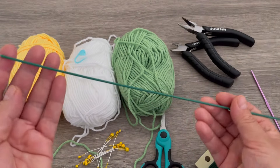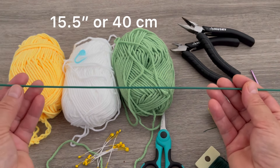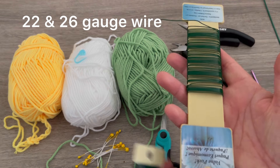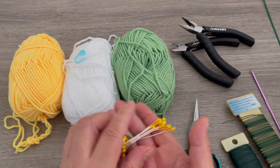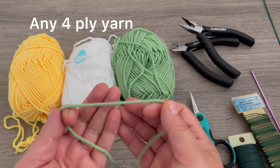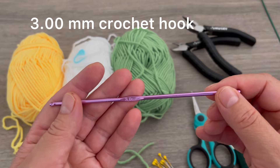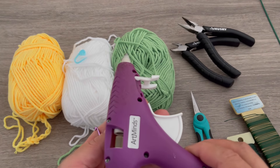For today we need a wire stem — this is 15 and a half inches or 40 centimeters — 22 gauge wire, 26 gauge wire, pliers, scissors, pistils, one crochet marker, and any four-ply acrylic yarn. I will be working with a 3 millimeter crochet hook, and we also need a hot glue gun.